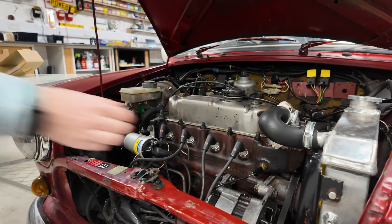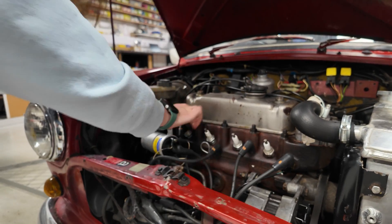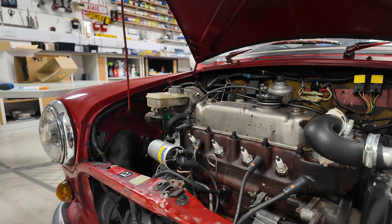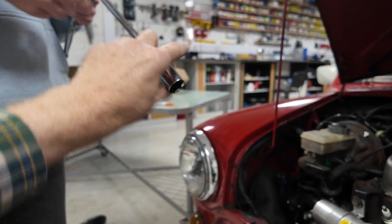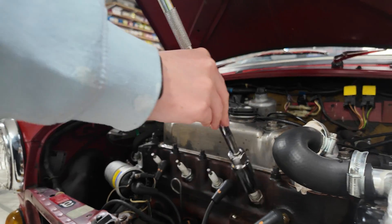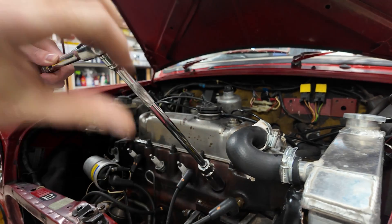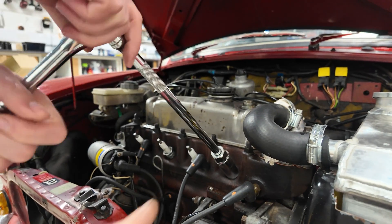We'll pop all the caps off, lay them down, and take all the spark plugs out. Alicia's never taken a spark plug out before, so if she can do it, anyone can. Put your ratchet on there - we've got a special socket with a little rubber bit inside to stop you snapping them off. Push it over and the trick is not to put too much force sideways or you'll snap the ceramic bit - just twist and undo it.